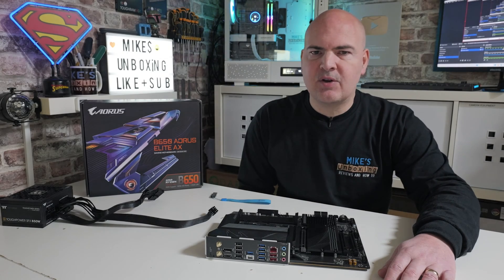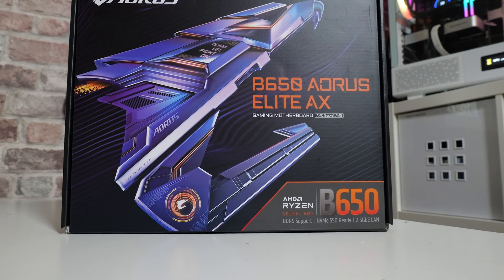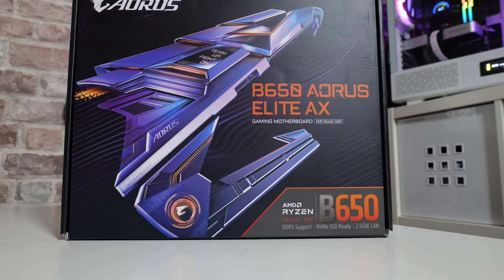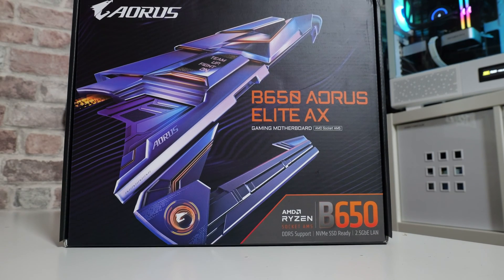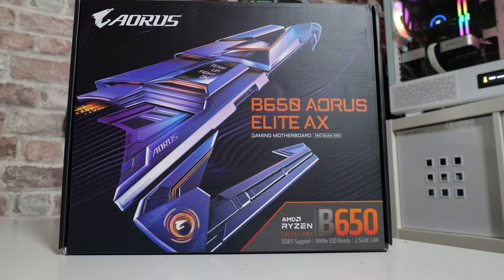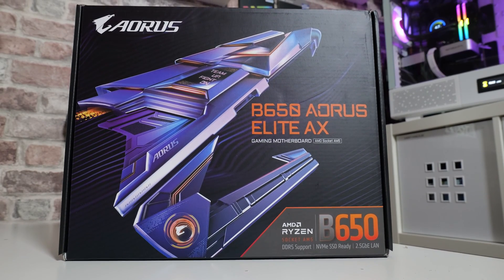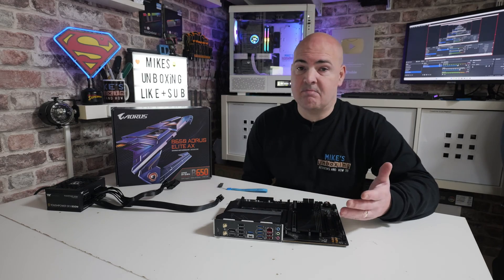Hi, this is Mike from Mike's Unboxing Reviews and How To, and on today's video I'm going to show you how to do a USB flashback on this motherboard. So this is the B650 Aorus Elite AX version 1.2. Now that is actually very important when you're doing these BIOS flashbacks, because a lot of motherboards tend to have slightly different revisions. Make sure that you're selecting the correct BIOS for your motherboard, otherwise it basically won't work.